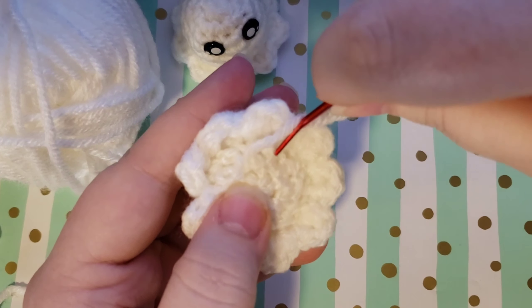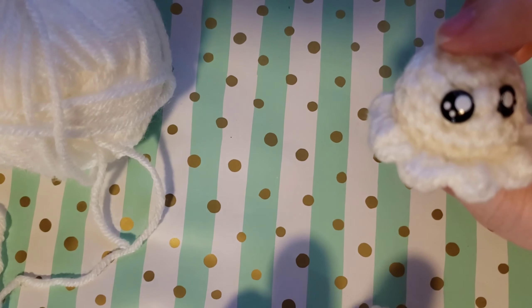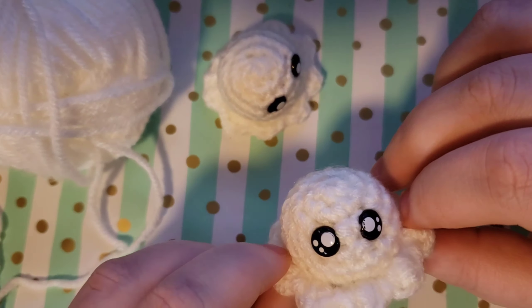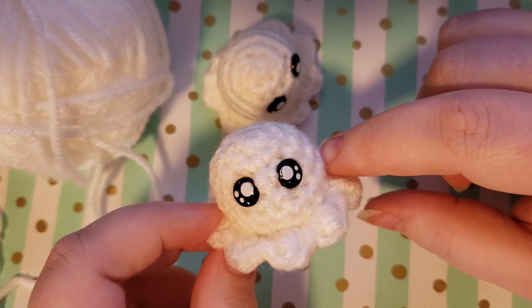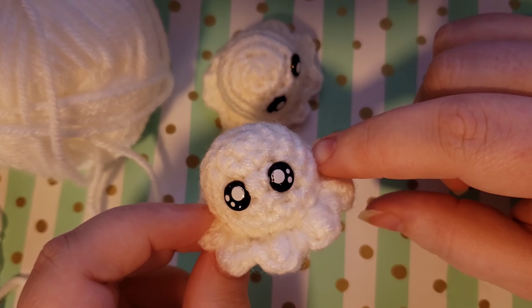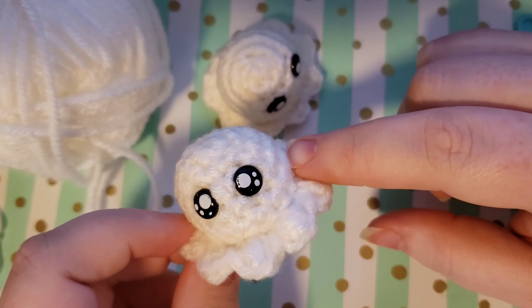And now you have your little amigurumi ghost! Super easy, super tiny, super adorable. There's so many things you could do with these — these would be great to hand out to trick-or-treaters, you could put them on a necklace and wear several of them, you could put them on a key chain, or make one to sit on your desk. I hope that you enjoyed this tutorial and I would love to see your finished makes. You can always email them to me — my email is in my description box — or you can tag me on Instagram. I am on there as Nova underscore gnome, and that is linked in my YouTube page banner at the top. I hope that you liked this tutorial. Please leave a comment letting me know what you thought. I hope you have a spooktacular day with your little ghost, and I will see you on the next video. Bye guys!